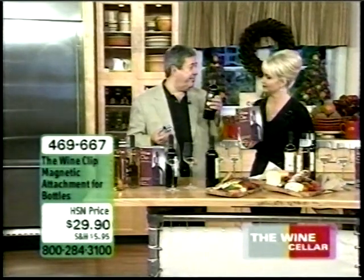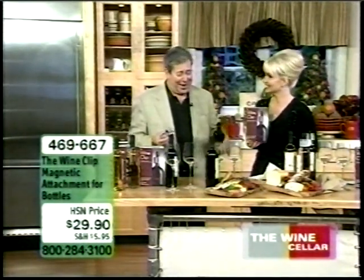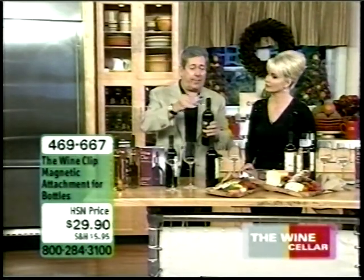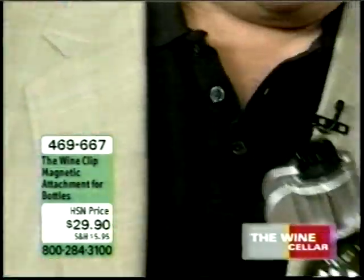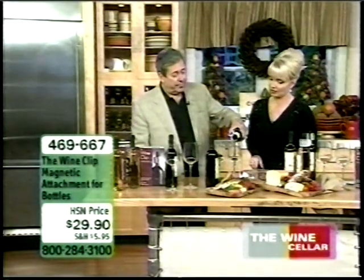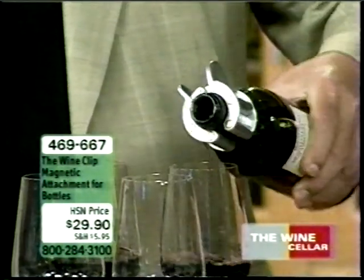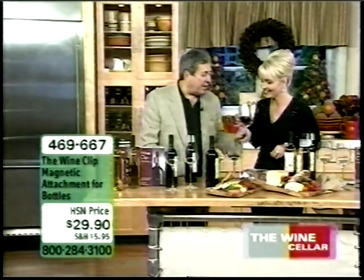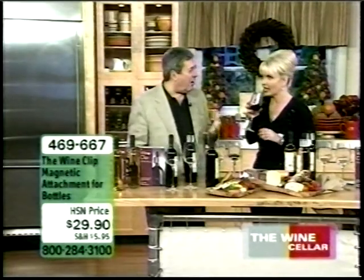Here's a bottle of young, harsh red wine. We'll pour that in this glass. Now you take the Wine Clip and clip it right on there. The wine passes through this magnetic field, and instantly again — you will be able to smell the difference. Smell this one — you can smell the kind of harshness about it.